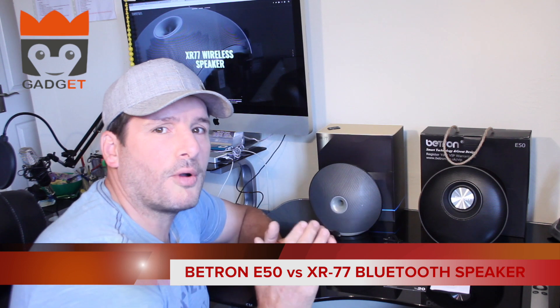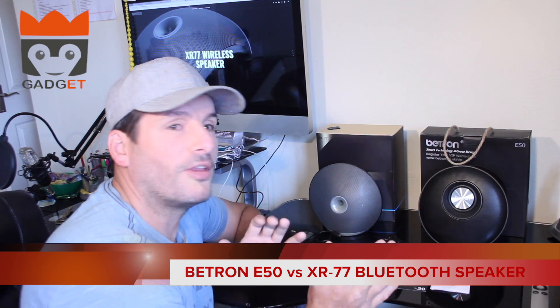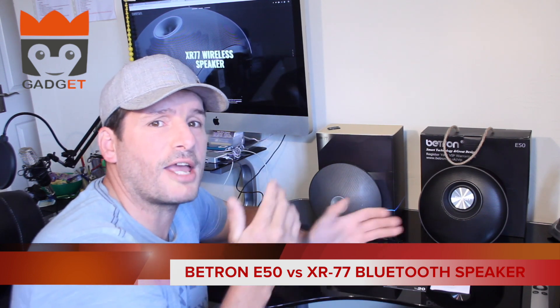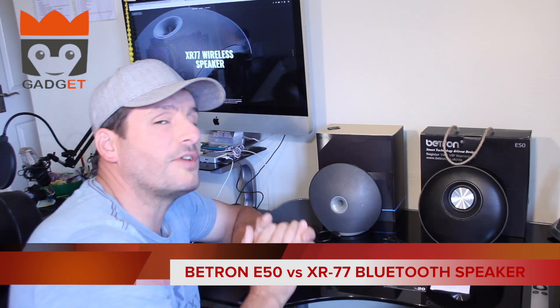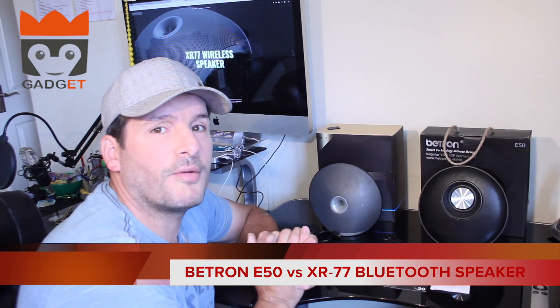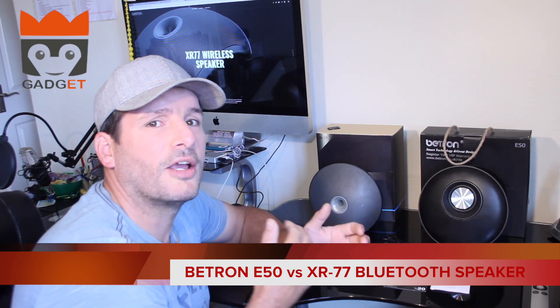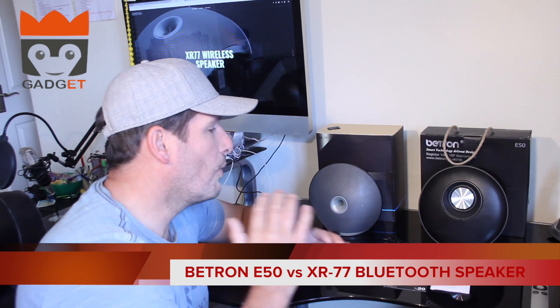Straight out of the box I can tell you I'm all for the E50, and this is not because of favoritism in any way — it's because of the style of my room. I like the style of the speaker. The XR77 could fit your style room even better, but we pick things on how they look and first impressions.